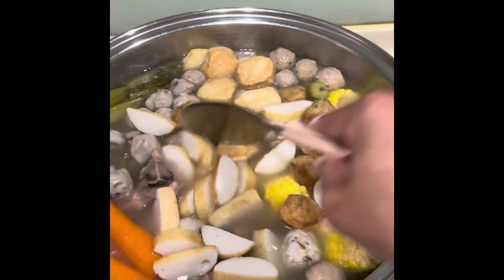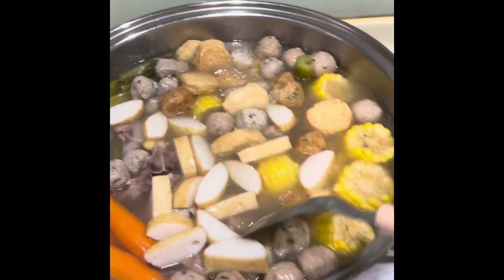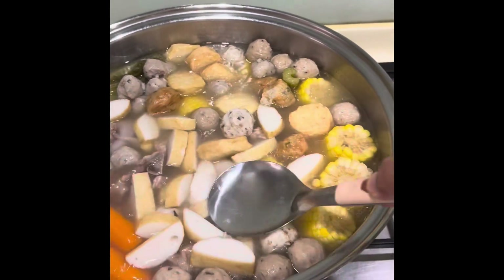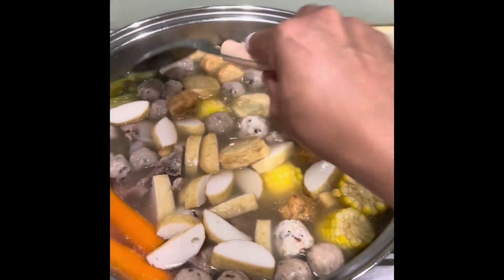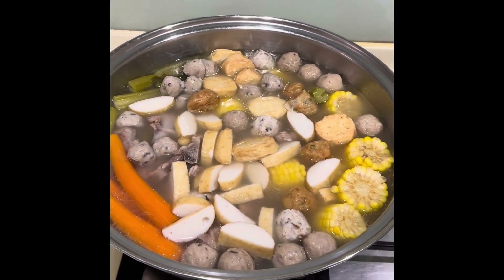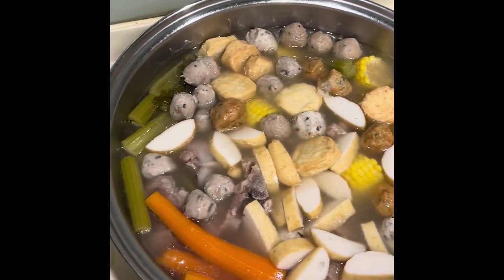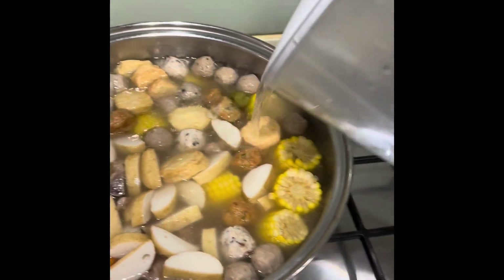Dip and soup. You can also add water if it's not enough. So, we'll just put additional water.